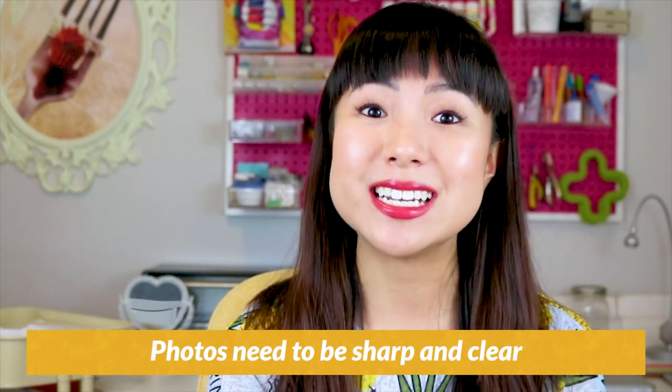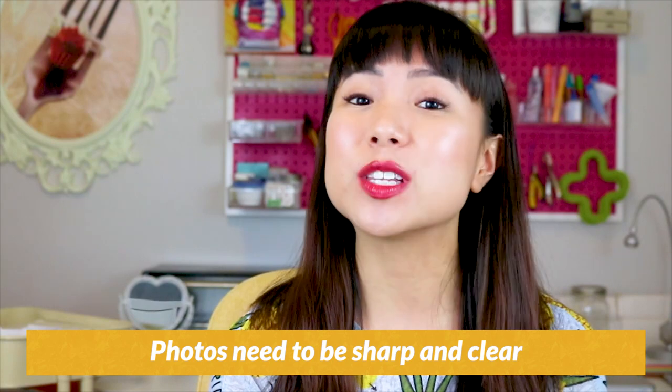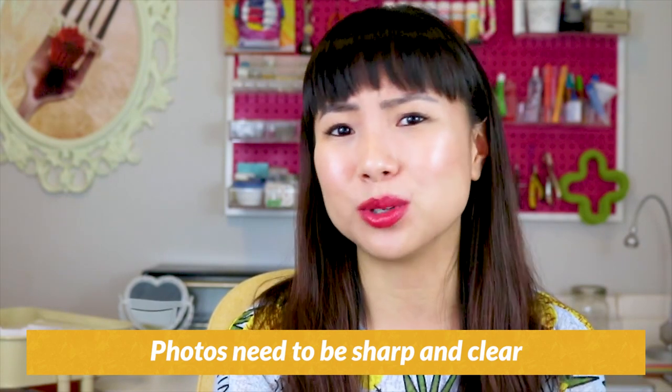What else makes for a good photo? It goes without saying, but your photos need to be sharp and clear. The product needs to be in focus. If it's blurry, your customers can't really see your product. It's all about getting your customer to trust what they're seeing in your photos. If they're at any point unsure of what your product looks like, they're not going to buy.